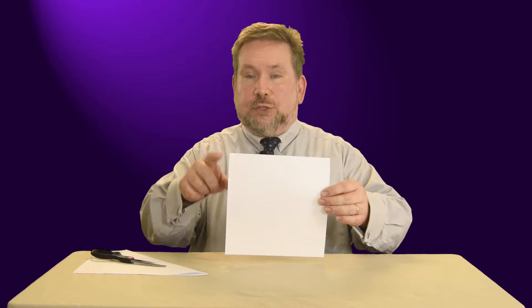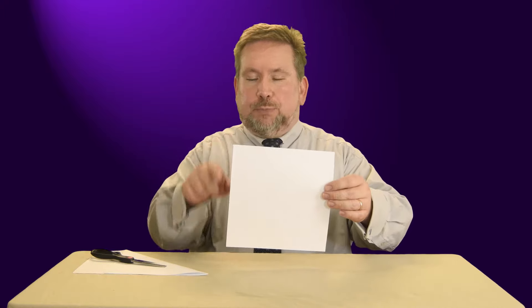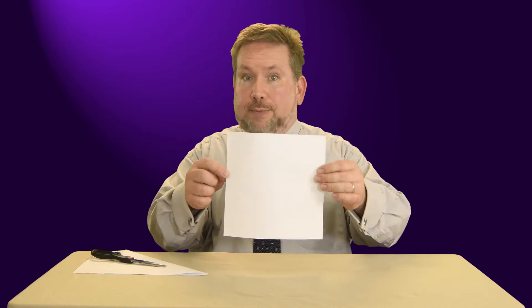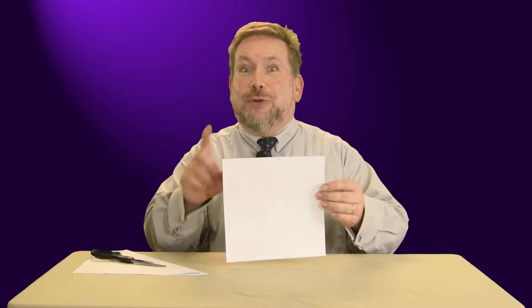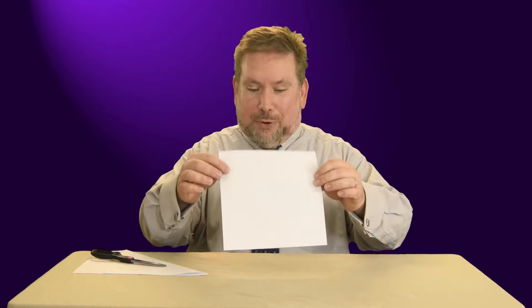Today we're going to do one of my all-time favorite things, and that is make a paper snowflake. I'm going to start with a white piece of square paper — this is perfectly square. Now, if you don't have a square piece of paper, I'll show you how to work around that. If you have a standard 8.5 by 11 sheet of paper, I'll show you in just a moment how to fix that problem.